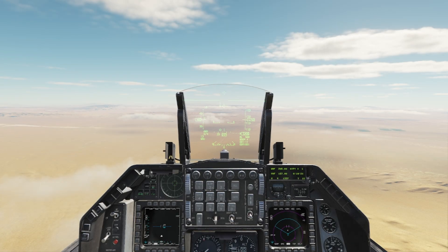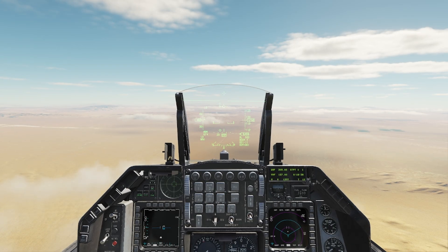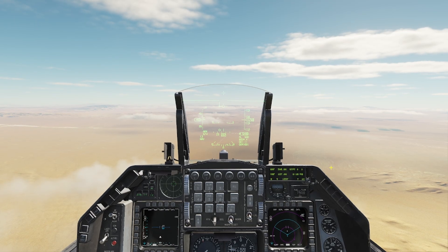Welcome back everybody, if you're new here welcome. Today's going to be a short one — I'm going to show you how to use multi-tracking with the advanced targeting pod to ripple off your JDAMs.